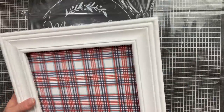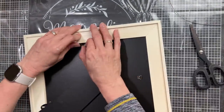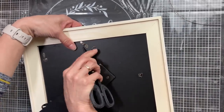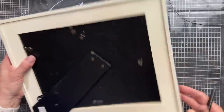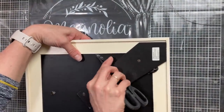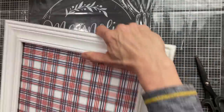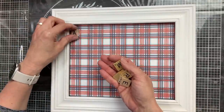Once that's dry, we will pop the back back into the frame. I really love this scrapbook paper — I will put the link to it directly in the list of supplies. It is in my Amazon storefront. I believe if I can't find it there, I will put the link to Echo Park's website for it because it is really, really cute, and they might even still be having a sale on it right now. I order a lot of their scrapbook paper collections for my paper crafting projects.